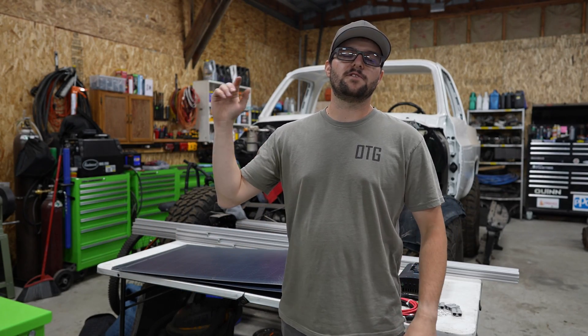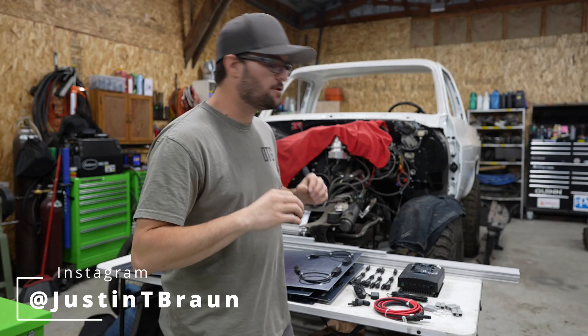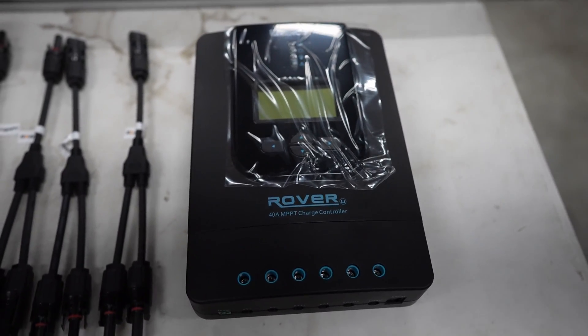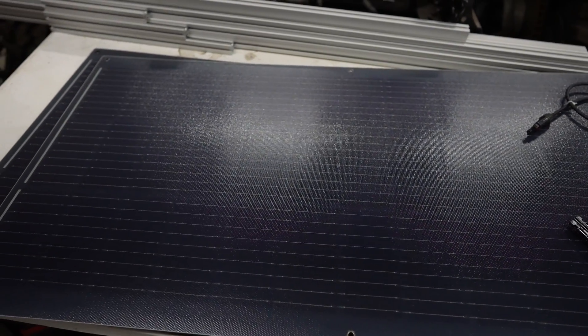Today we're going to be working on the electrical for the Alucab, specifically the solar panel portion. We picked up a bunch of stuff from Renogy Solar. I did a decent amount of research, and this is going to be what fits my budget and what I'm needing for electrical in the Alucab.